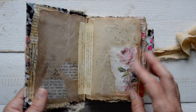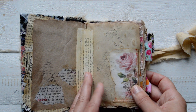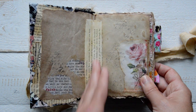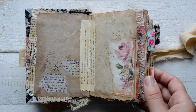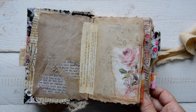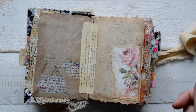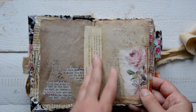The binding is that very fun one where I glue signatures together with fabric strips. I think the fabric strips give a very junky look and feel, and I really love it. It's not the easiest binding — it would be easier just to sew them in — but I love the look of it, which is probably why I keep making journals with that binding.